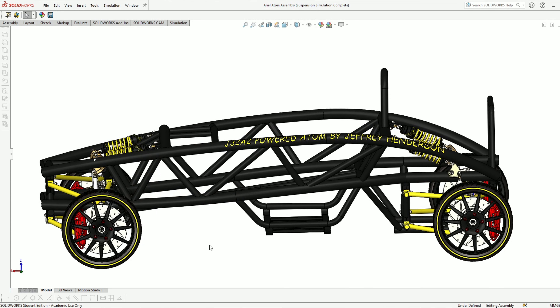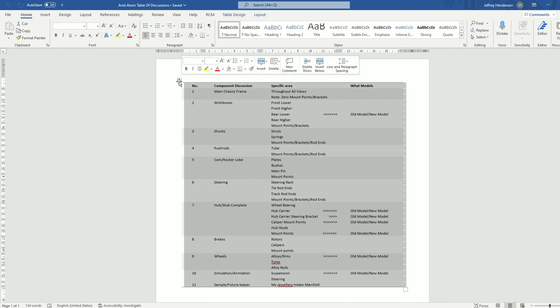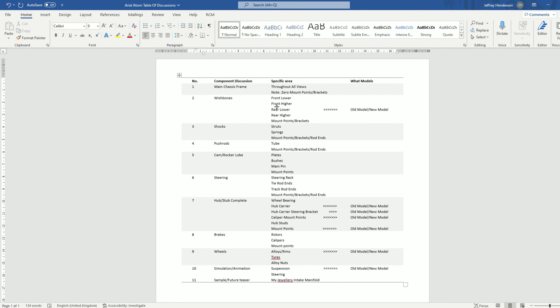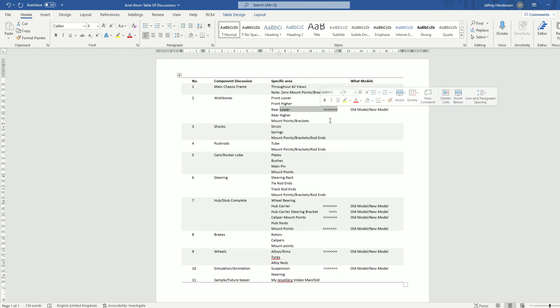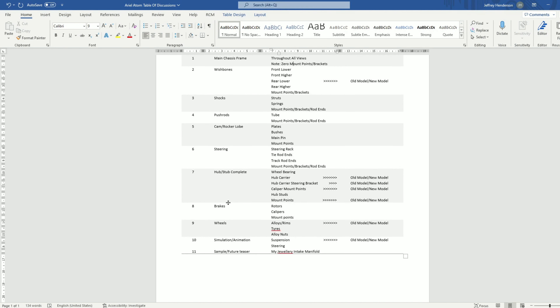I've created a table so that I don't forget anything and keep everything nice and neat. I'll go down through it for this main video clip, going back and forth from old model to new model — indicated by arrows. When I'm done with something I'll highlight it a color so I know what to move on to next. The order is: main chassis frame (brief wireframe), then wishbones, shocks, push rods, cam rocker lobe, steering, hub and stub assembly, brakes with simulation animations for suspension and steering, and finally the jewelry polished manifold teaser.